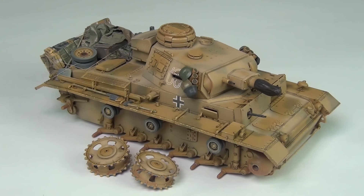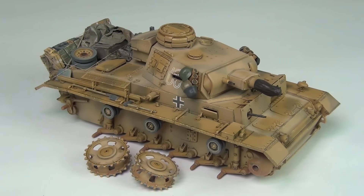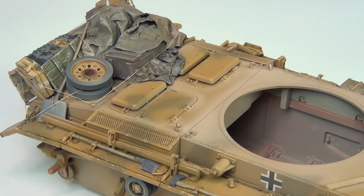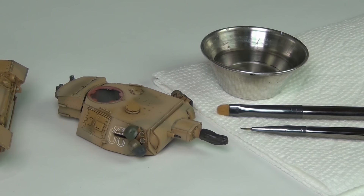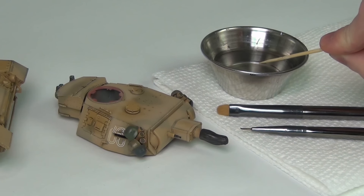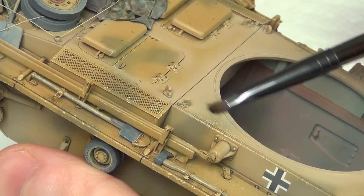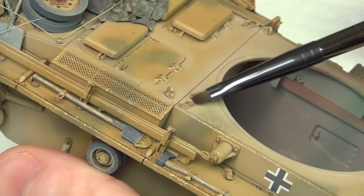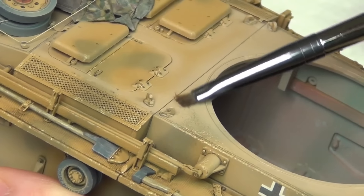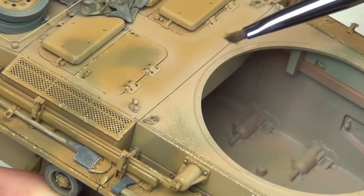Here is our model with the initial airbrushed-on dust effects — this is just the first step. I let this dry for about 15 minutes at the most. I go clean my airbrush and then come back right away because the next step is to make the chipping effects. That's why we applied the chipping fluid. I've got a couple of brushes here and a cup of water, and I simply get the brush slightly damp.